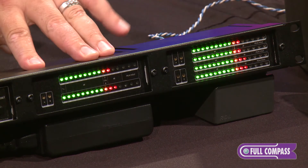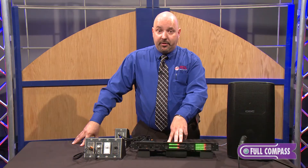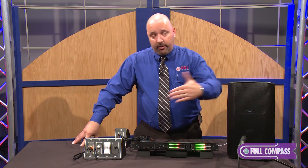The units can also be set up to monitor speaker level. Each channel can accept up to 1200 watts at 8 ohm. So this is a great way to monitor the signal both before the amplifier and after the amplifier.